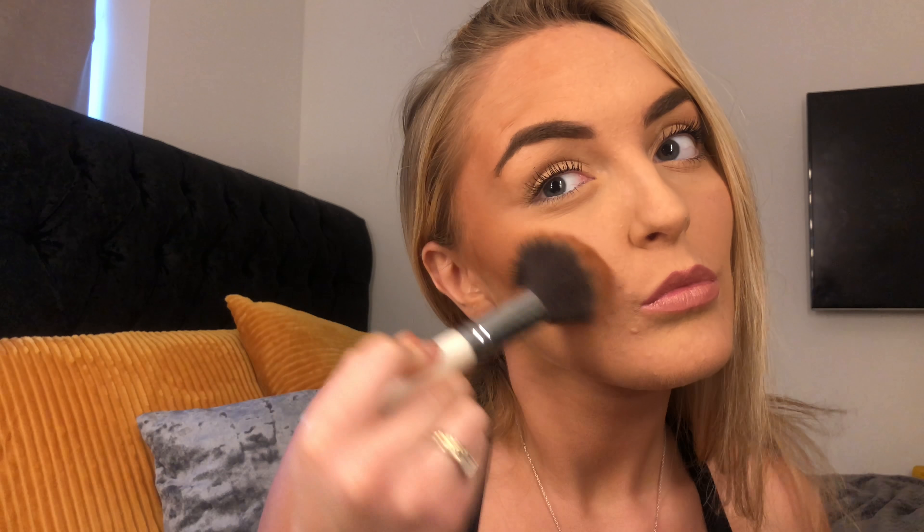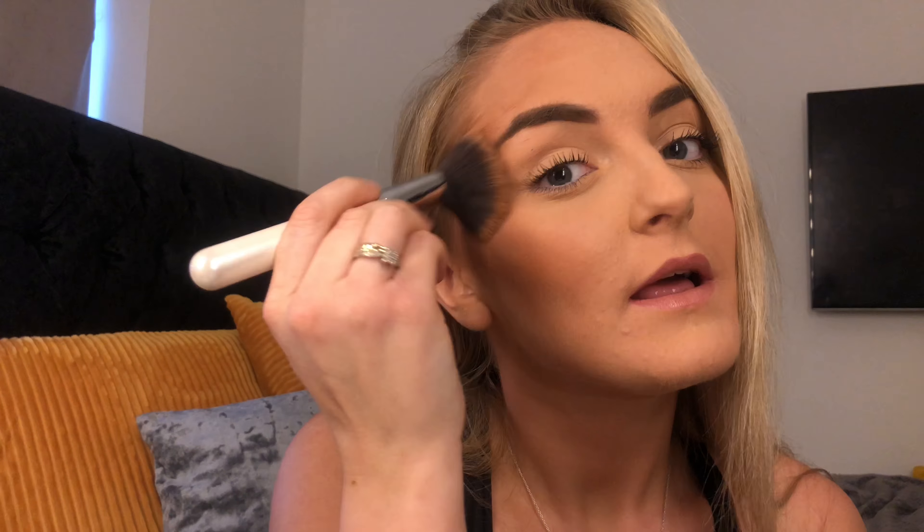Hi everyone, I'm Chantelle and welcome back to my channel. If you are new here, then welcome, thank you so much for joining me. I hope you are having an amazing day. In today's video I'm going to do a review on the new MUA bronzer and the new MUA blush, so without further ado let's get into the video.